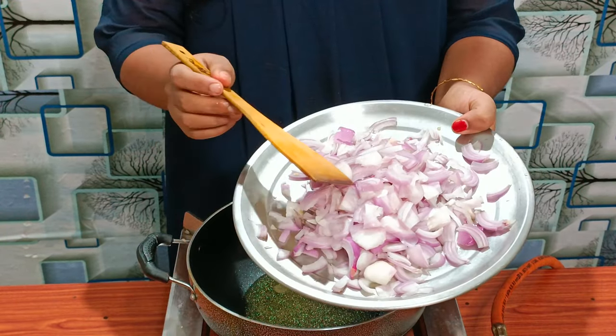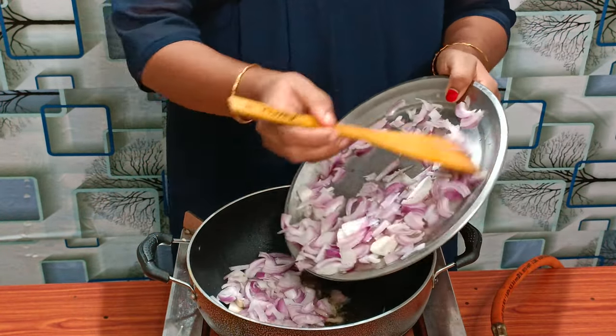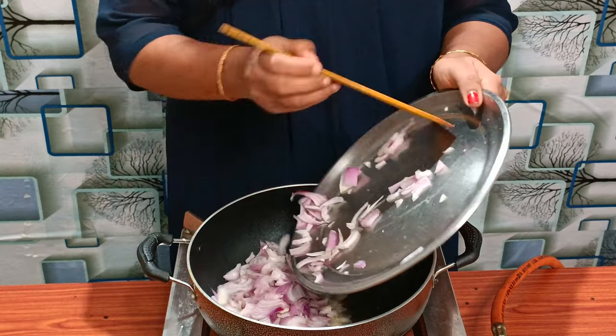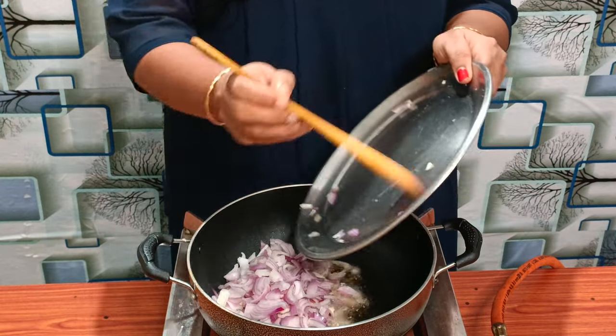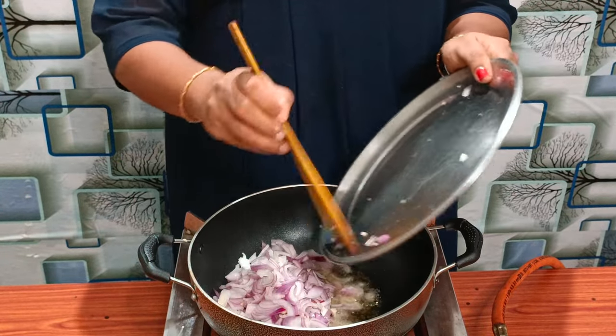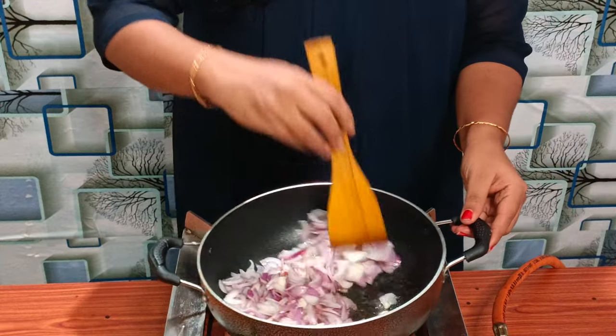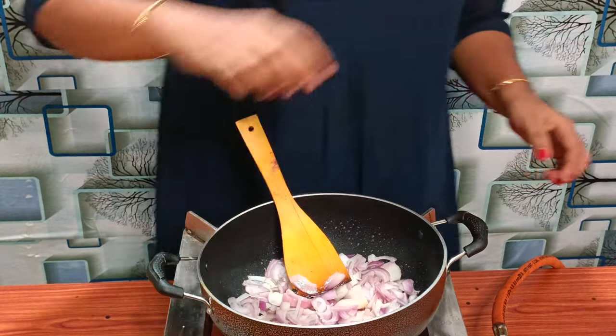We will add two onions and put them in the middle. Add the onions and spices to the side. We will taste it, then put it in the middle.